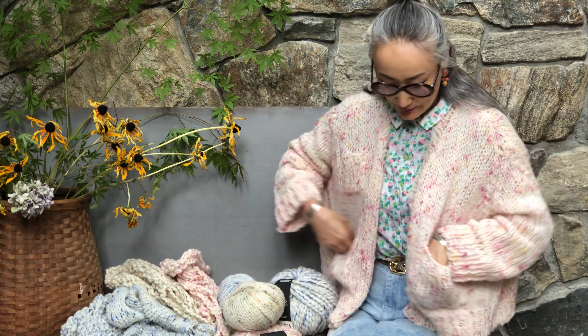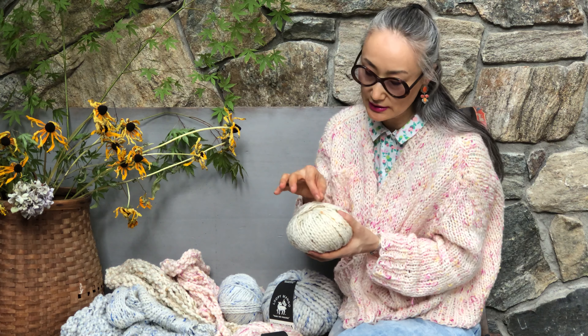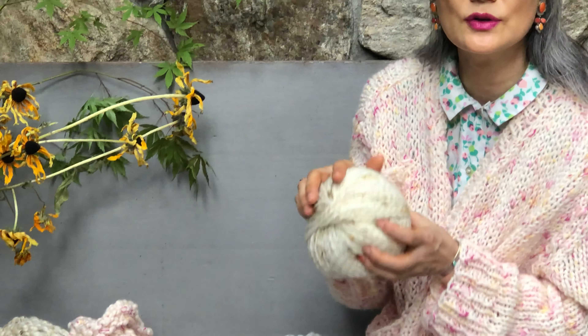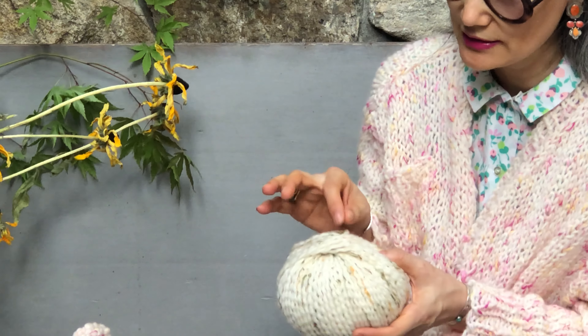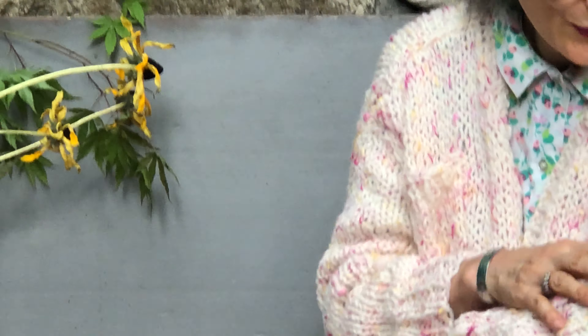I'm wearing the Rhinebeck cardigan and flamenco. So this is tweed, which is the fiber — it's on top of the yarn. So this is not painted, this is all little fibers, and so cute.